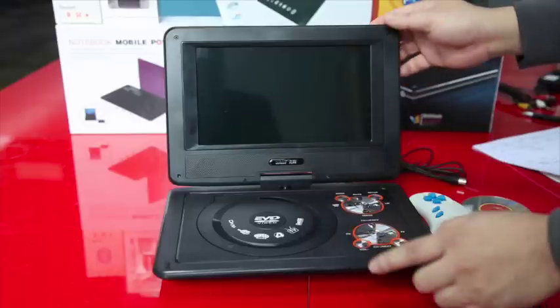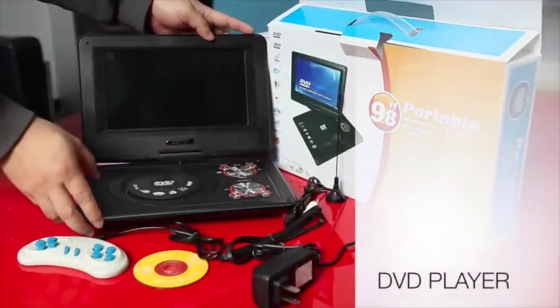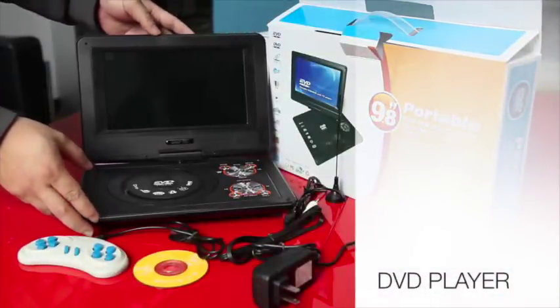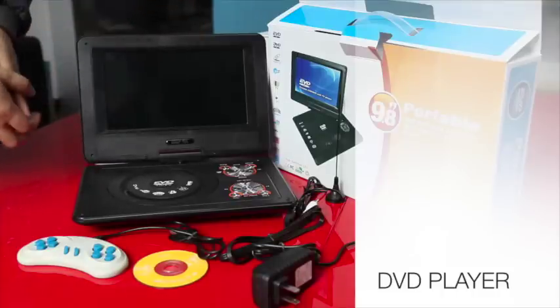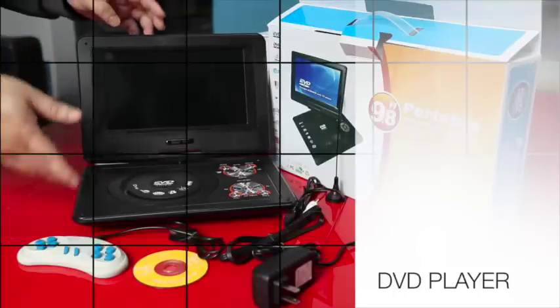The card reader is also useful for quick data playback on this DVD player. That's all for now. If you want to be updated with our latest products, just subscribe to our YouTube channel and visit our online store for more information — the link is shown below. Thank you so much for watching, and have a nice day.